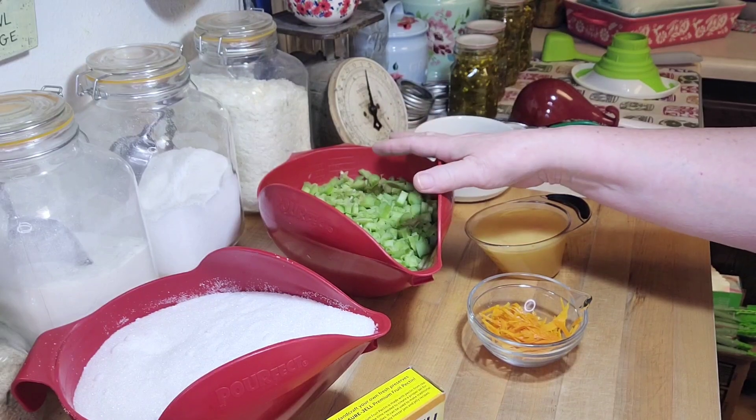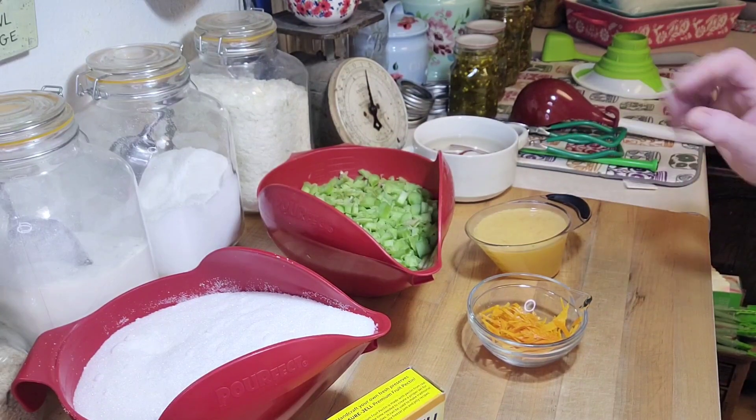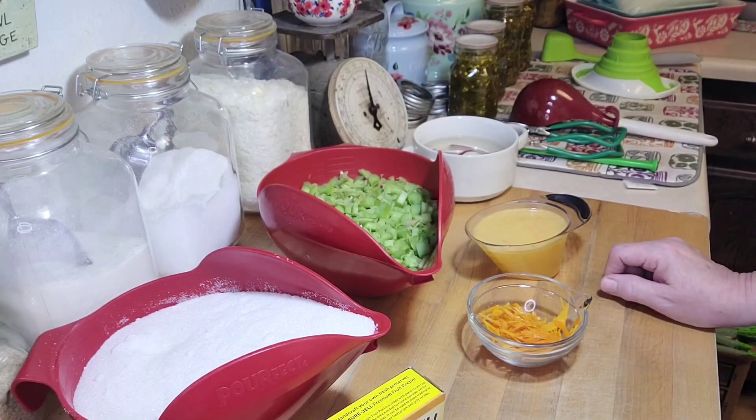So in this video I'm going to use some of the rhubarb I have and make rhubarb orange jam. I can't post a link to this recipe because it's from a Ball book. I wrote it down and then I lent my books out, so when I find out which book it's in, I'll let you know.